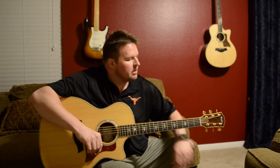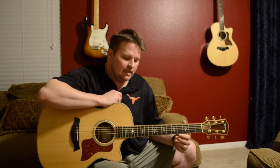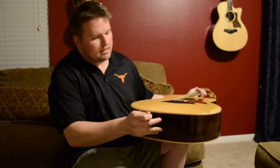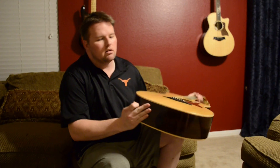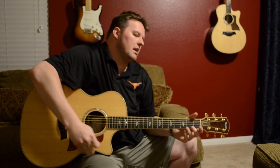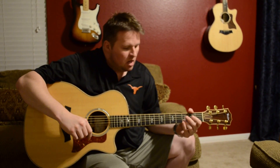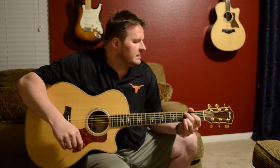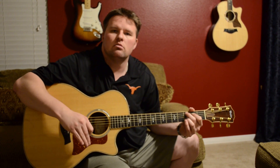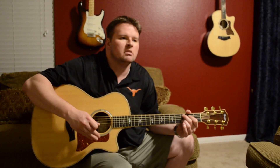Hey, what's up YouTube, Triple Tapper here doing my best, albeit moderate attempt at 'She Talks to Angels.' Coming to you guys with a guitar review — this is my Taylor 814 CE. The CE stands for cutaway electric. It does have a plug-in here as well as pickups, so you can plug it in and play it on an amp if you so choose. This is a 2013 model; I've had this guitar since about 2013.